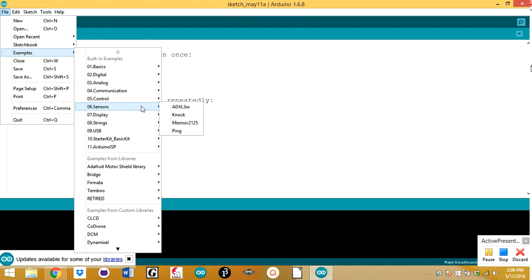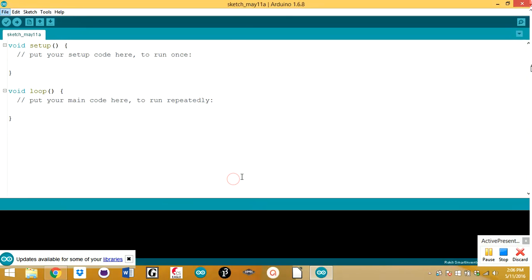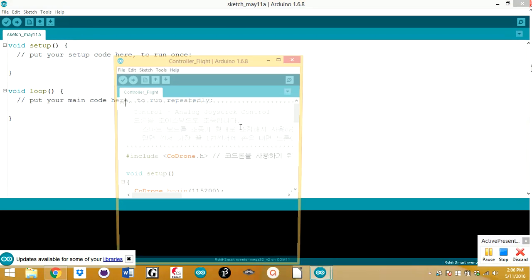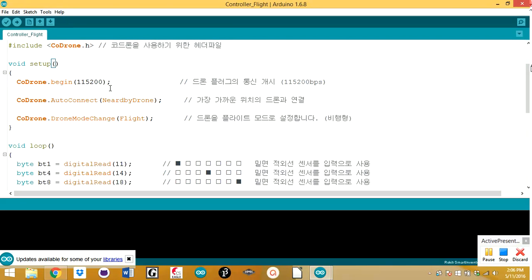If you uploaded some random program into your Code Drone and want to restore the original one, go under Code Drone examples and it should be the Controller Flight sketch. This sketch is the original one that comes with it out of the box.